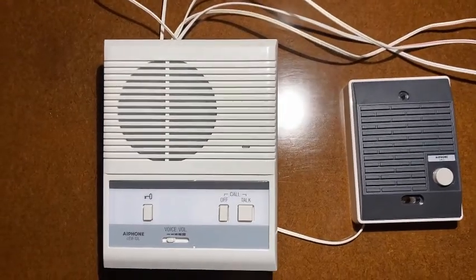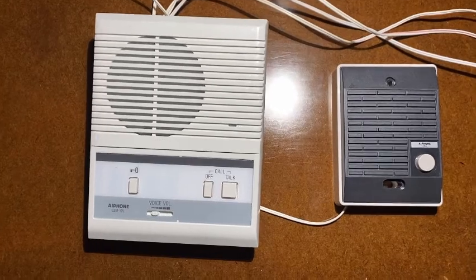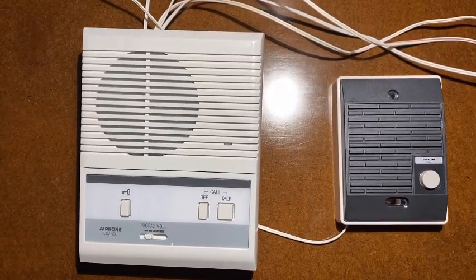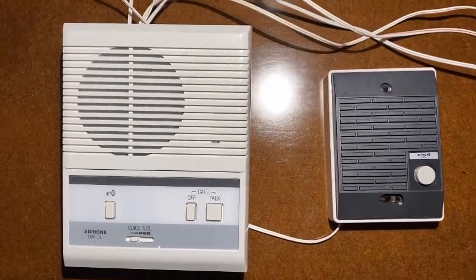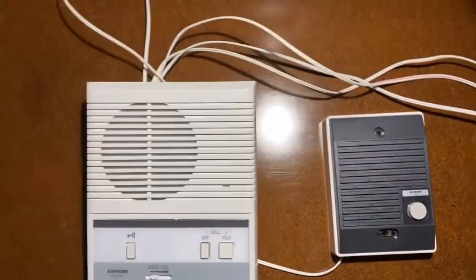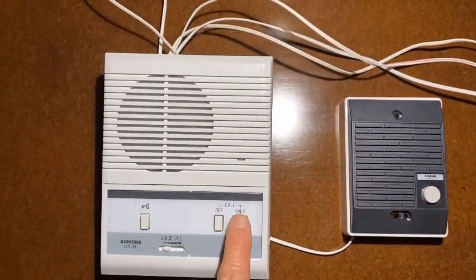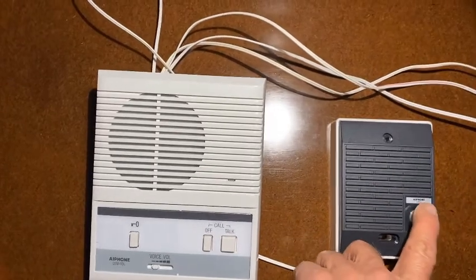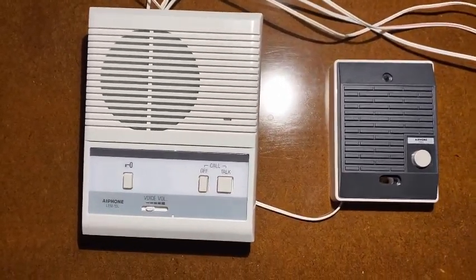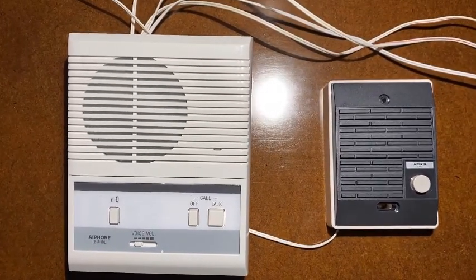You can leave this in the position where you're constantly monitoring the outside station. So if you need to listen to an area around the door, you can always listen in anytime you want. And if you don't want to do that, hit the off button, and then it will be back to where you have to press the call button. Whereas if I'm in talk mode, it just makes a clicking noise, but you'd already know they're there since you're already listening to it.